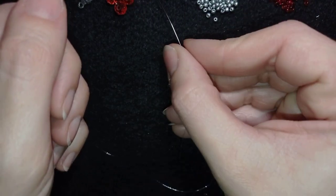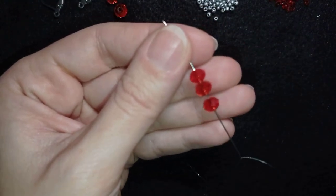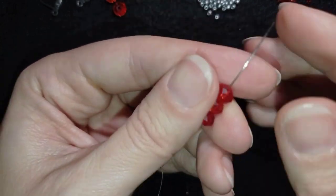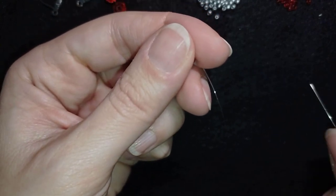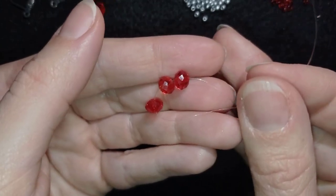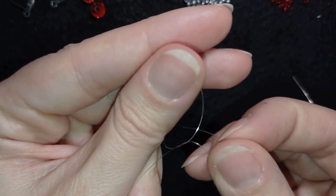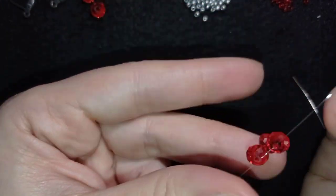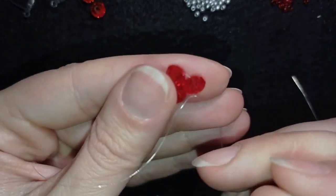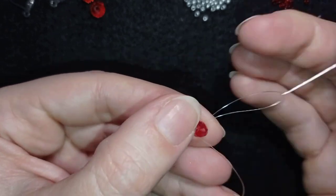I'm going to start my work by picking up three of these beautiful rondelles — you need 10 for this project, five per earring. I'll slide those down, stick my needle in my mat, and make a knot. I make a loop, go twice through the loop, and pull. Then I make one more knot to be sure it's tight and secure. Now I'm going in through this crystal.